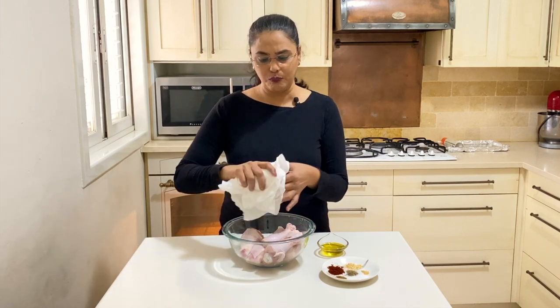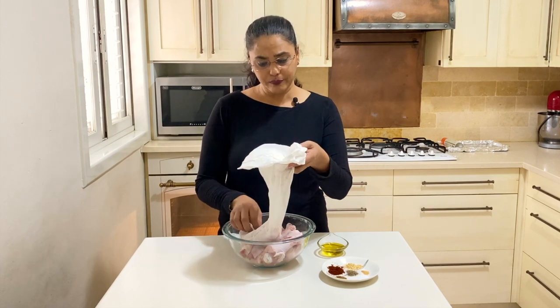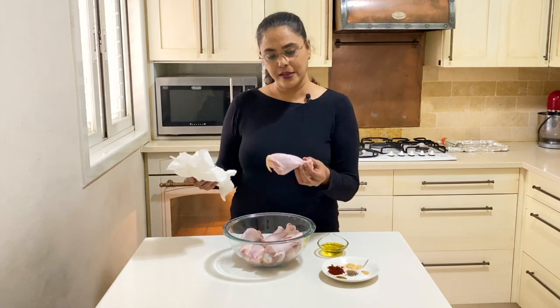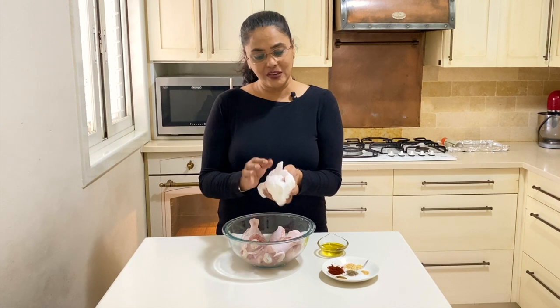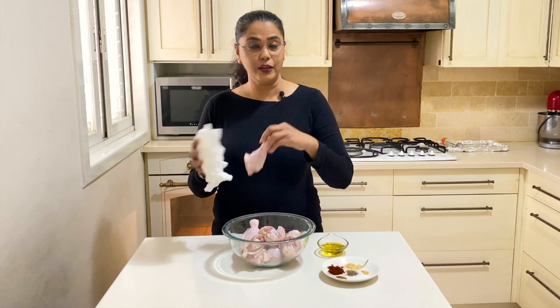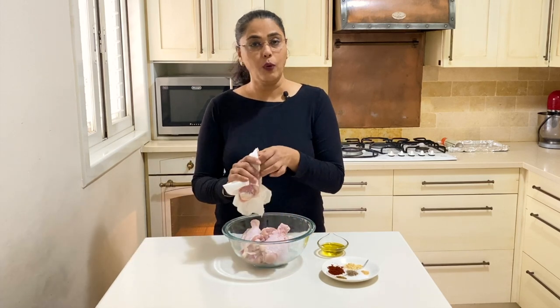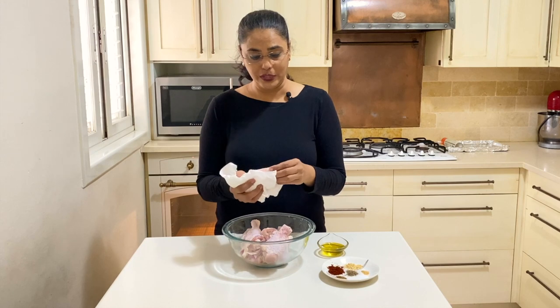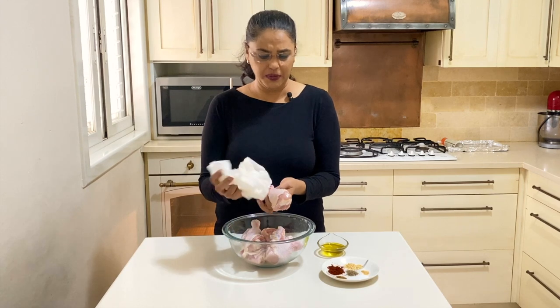The other important thing is to make sure that the chicken is dry. It's very important that you really remove all that moisture, because moisture is not going to let the chicken bake — it's going to stew. The whole idea is to get a nice chicken that is almost roasted inside the oven. If you plan ahead, you can thaw the chicken and then keep it on the baking tray uncovered in the fridge overnight to dry it out.